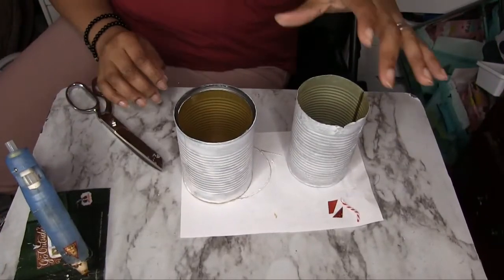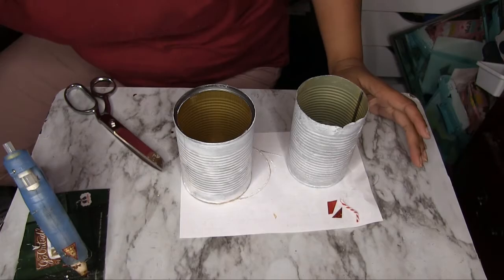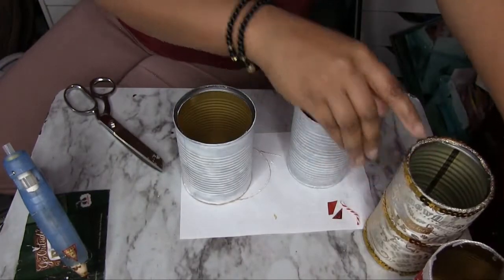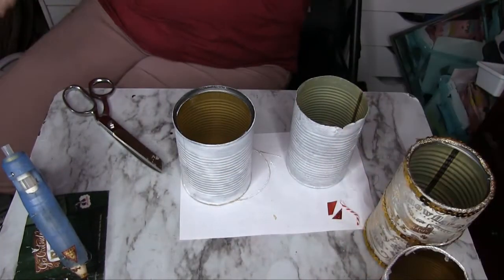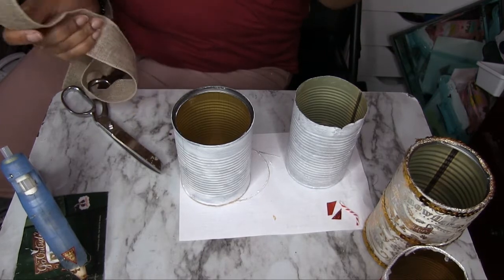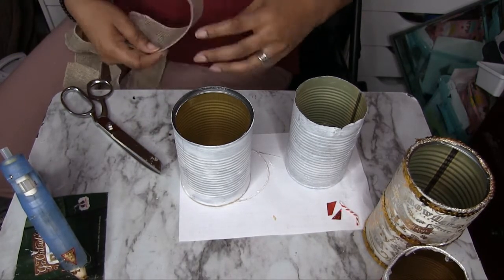Now that we have decorated our first two cans, this is what we did to the first ones — I think they are really cute and it's a great way to recycle items. These next ones are going to be really simple; I'm just going to put some basic decorations on these and probably some ribbon and stuff like that. Let's get started with those.